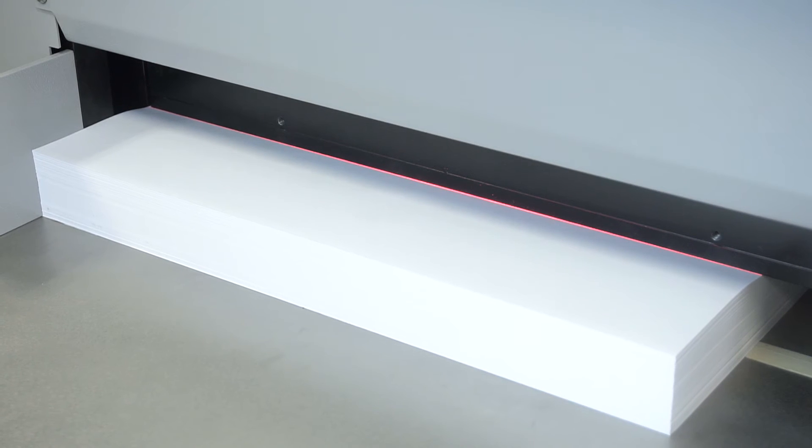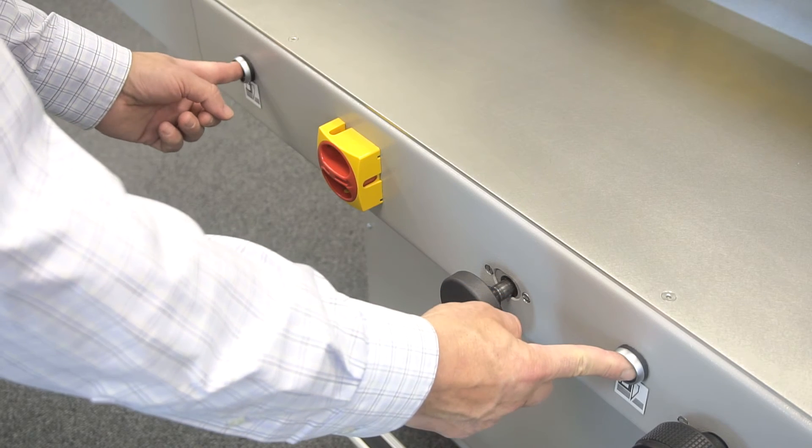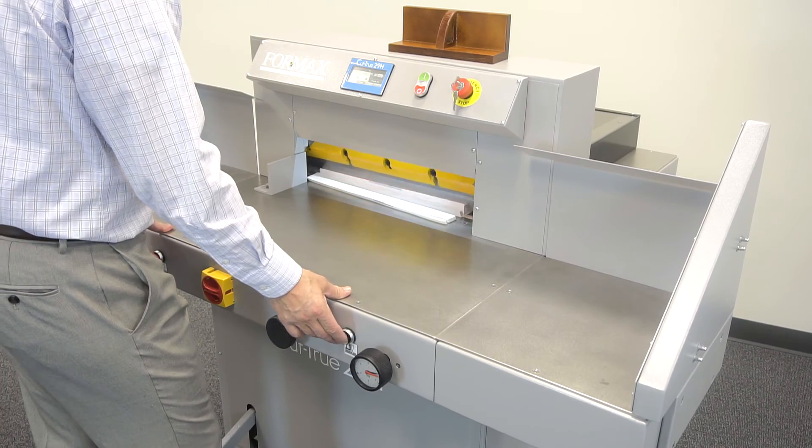Notice how the bright LED laser line shows exactly where the blade will cut. With the paper in position, press the two cutting buttons which engage the cutting blade while keeping hands away from the cutting area.